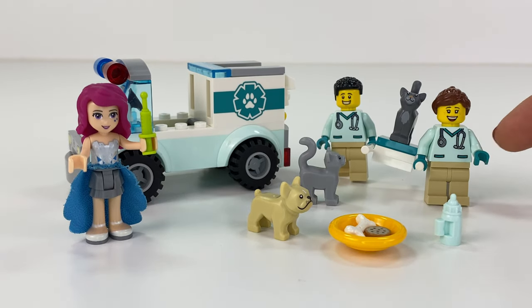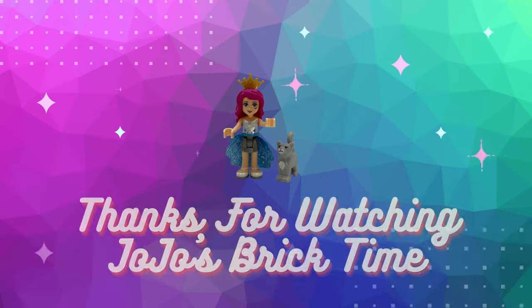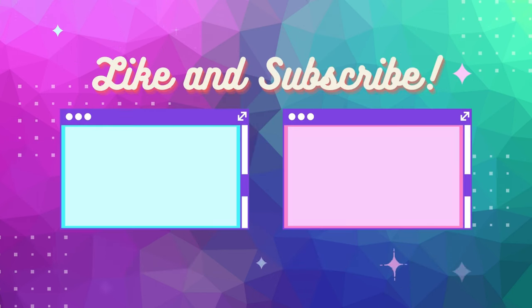I am loving the minifigs in this set — I love the cat, the dog. The little van's cute. Now for $10, I think this set is worth it and it will look great in any city. Get your bricks out!